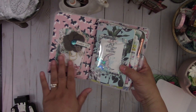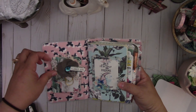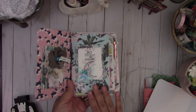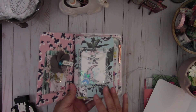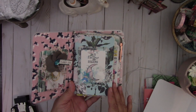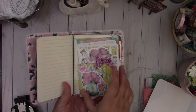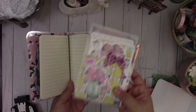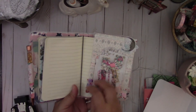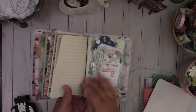Inside here I have one of those Target dollar spot clear pockets. This is a paper clip again from the kit, and then I have some laminated images and some cards. These were some pre-made four by six notebooks that I purchased from my local TJ Maxx. You can take any of the four by six pre-made notebooks, or you can create your own. I just basically covered it with some of the design paper. Inside I have a page insert, those pocket page inserts that I made, and there's another insert with some vellum. This is a really nice compact size, perfect for traveling.